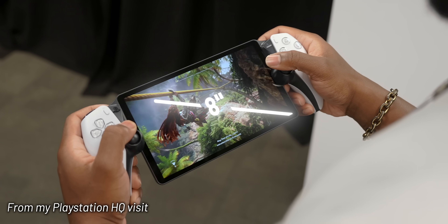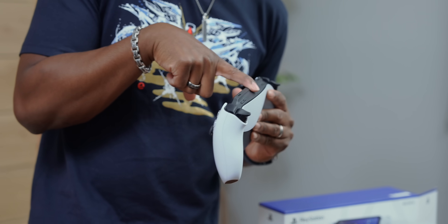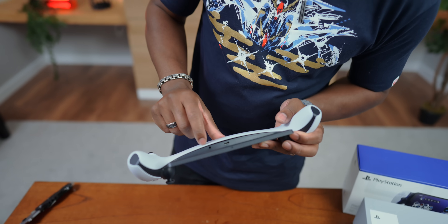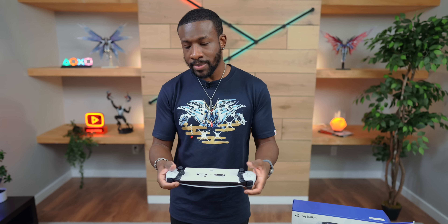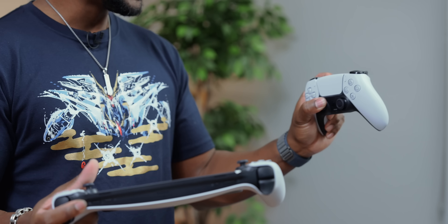This is an eight-inch LCD display, 1080p, runs at 60 hertz — so a pretty standard setup. You're not going to get 120 frames or anything like that, no 4K. But for a screen this size, I think that's fine. You also get a mic over here so you can party chat, as well as your USB-C port and your 3.5 millimeter headphone jack. So all the things you come to expect from your standard DualSense controller — everything is here.